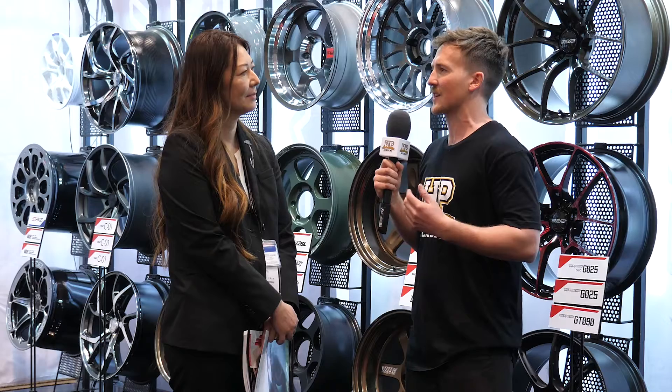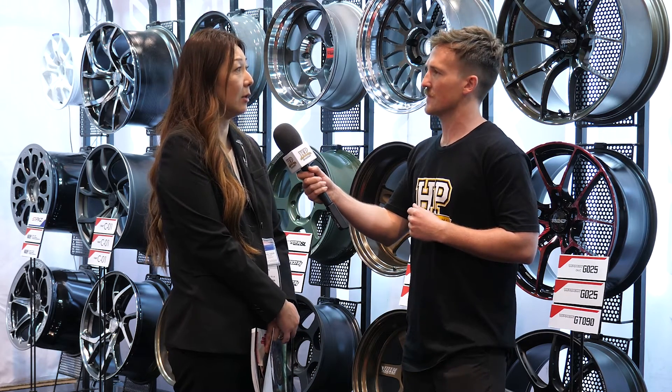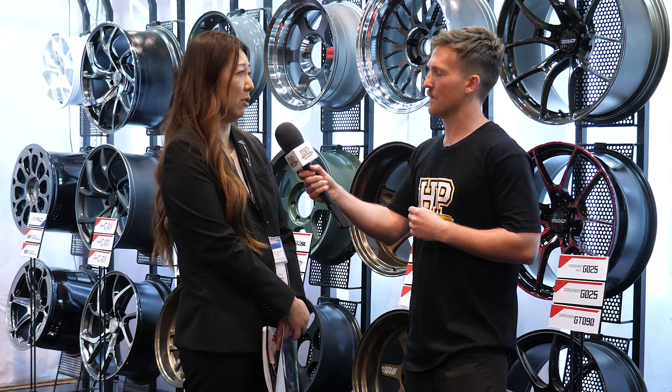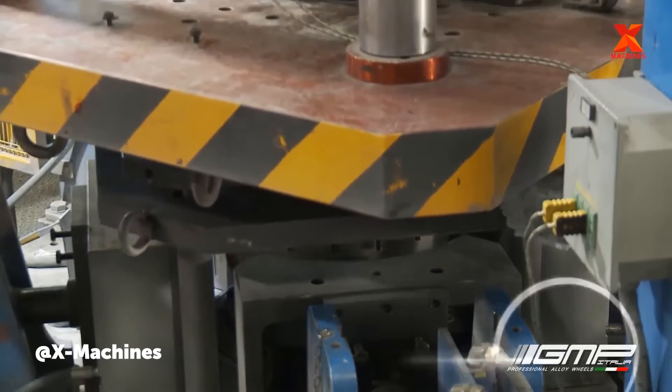Can you explain the process of casting a wheel? There are several ways of casting a wheel and it starts with a mold. There's gravity casting, low pressure casting, rotary — there are many different words used. But there are generally two or three methods and we use all three. This depends on what type of design and what type of wheel will go onto the car.